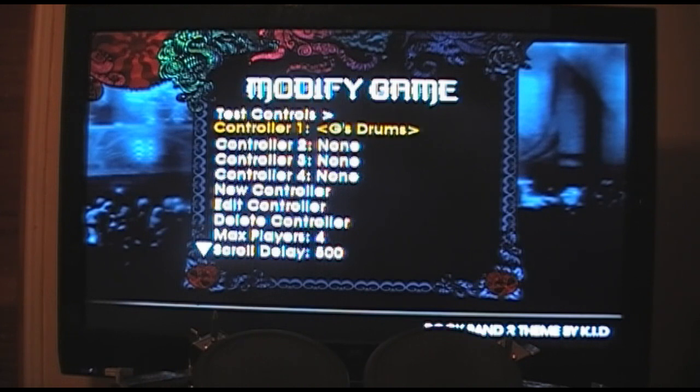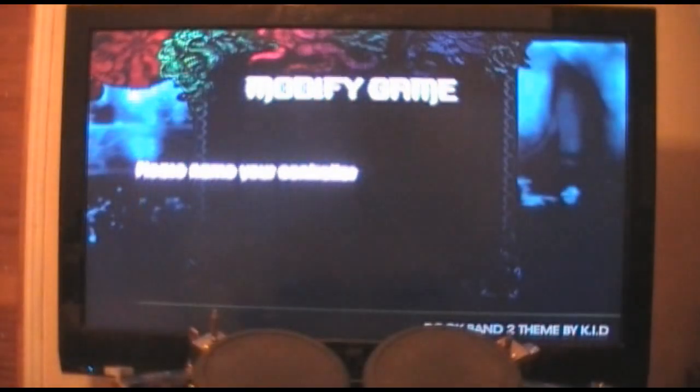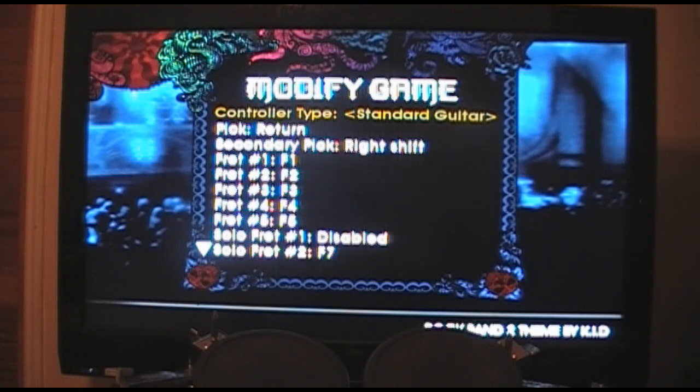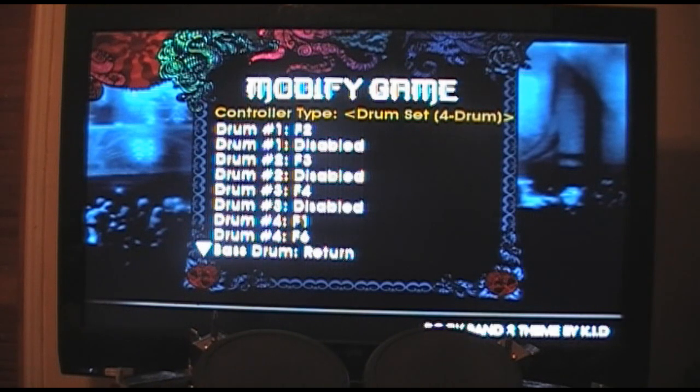I already have G's drums set up but I'll show you how to set up a controller. Go to add controller and give it a name — in this case I'll call it GH Drums. Now you're setting up your controller by pressing buttons. You'll see it defaults to a standard guitar — you don't want that. You want 4 pad drums or drum kit for drums, and you'll see the setup options change.